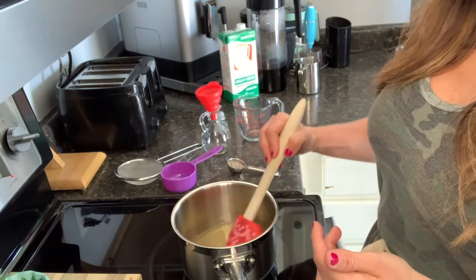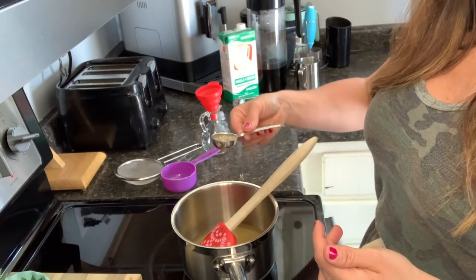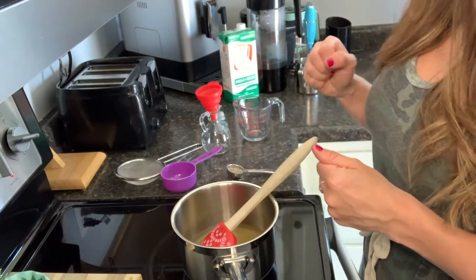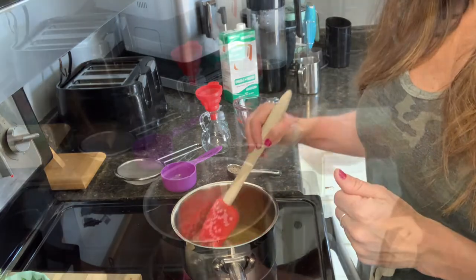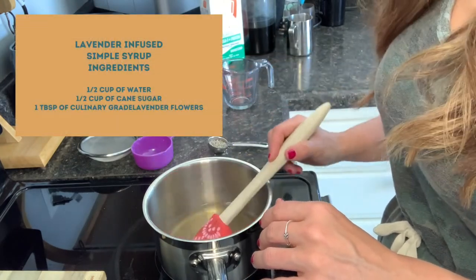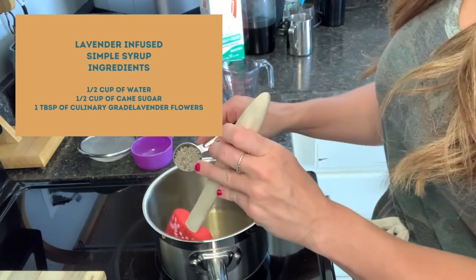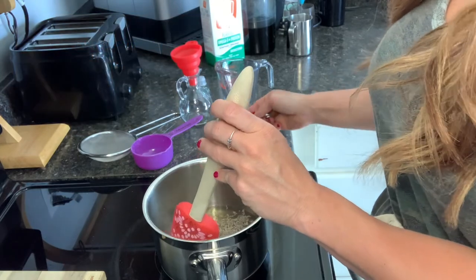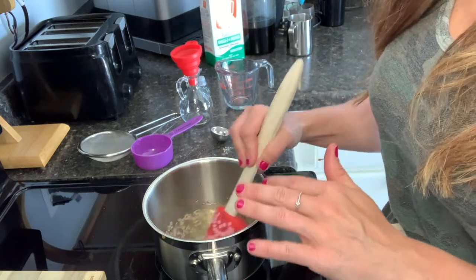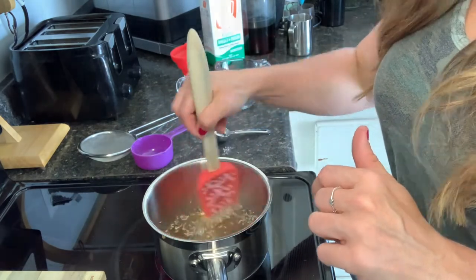Once all of that cane sugar has dissolved, I am going to add in one tablespoon of the culinary grade lavender flowers, and we're going to allow that to simmer for about 15 minutes before we strain out the flowers. So all of my cane sugar has dissolved, and I'm going to put this culinary grade lavender — one tablespoon — directly into that simple syrup so that we can start infusing that lavender, and bring this up to a simmer for about 15 minutes so the lavender can incorporate and give us that nice flavor for our cold brew.